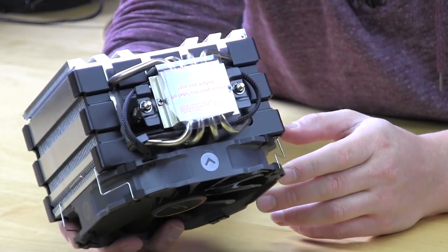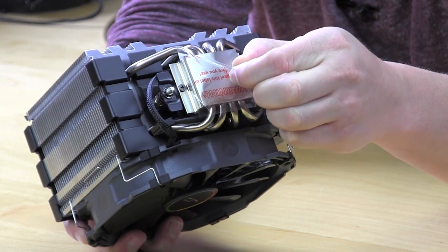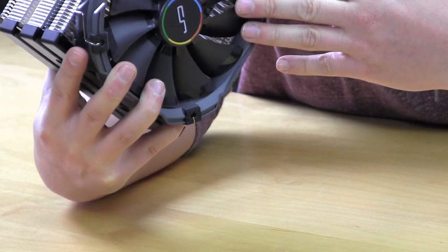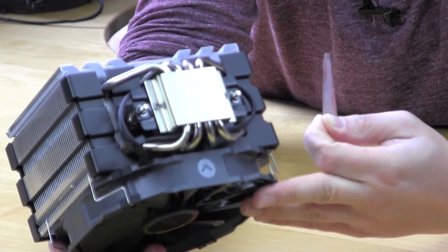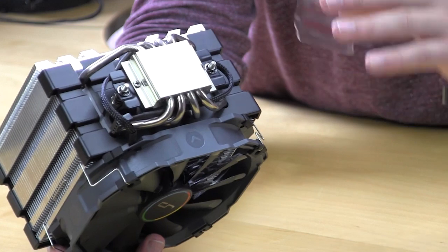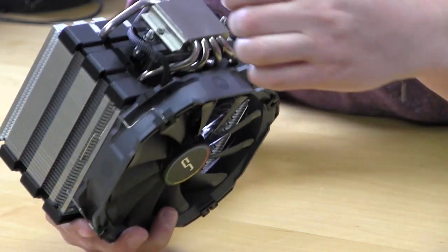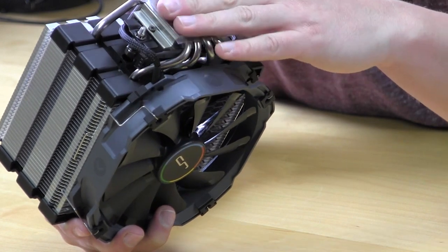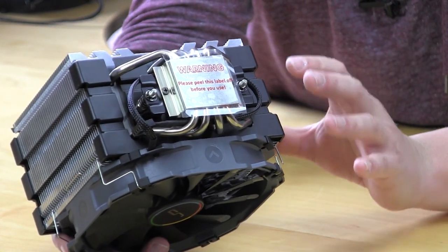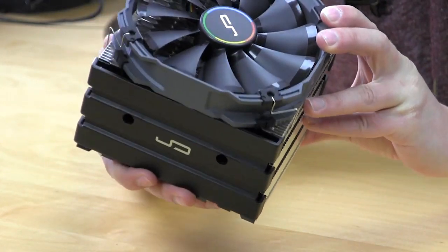Now I'm going to take the protective cover off of the base so we can take a look at it — it's actually on there pretty good. Looking at the base, it looks pretty nice. Our video is probably not doing it that much justice, but you want a very clean and nice base so it makes perfect contact with your CPU for the best heat transfer possible. This is a very, very large heat sink.